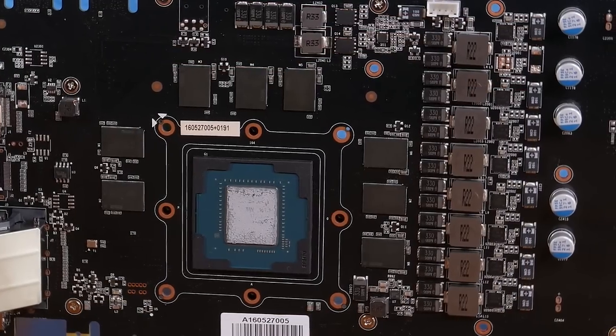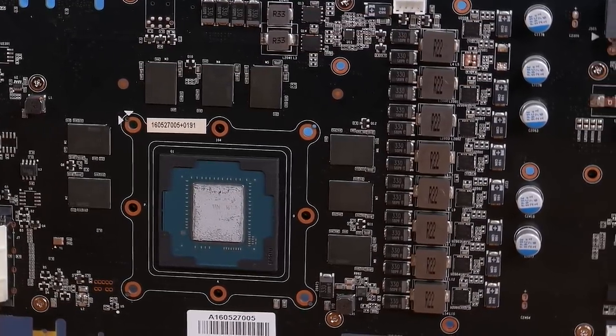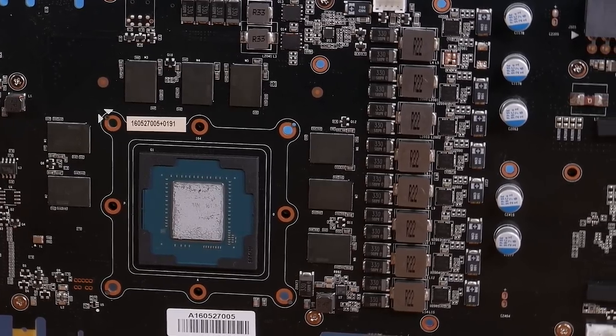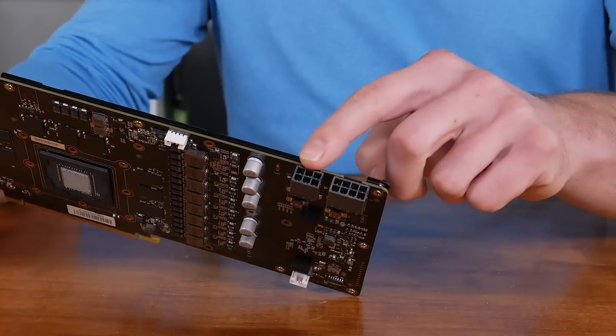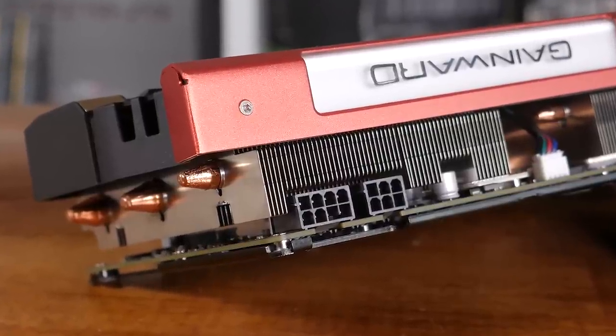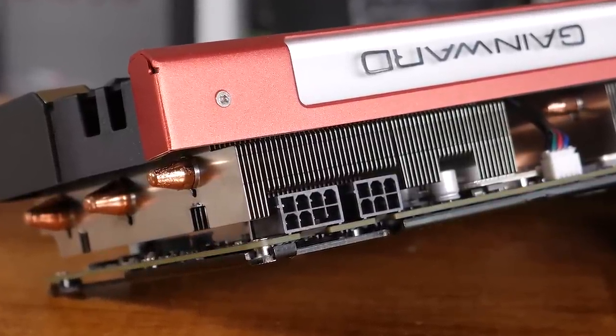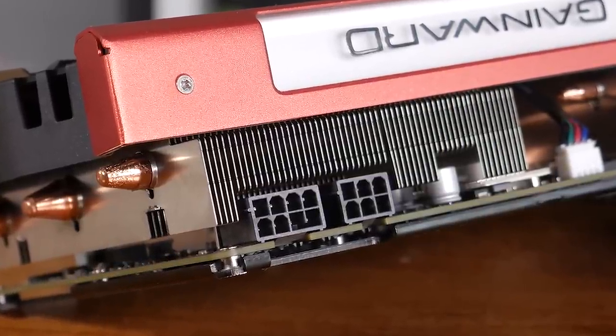The reworked PCB has a similar 8-plus-2-phase power design seen on the Gigabyte G1 Gaming card. The G1 Gaming featured R15 magic chokes, while the Gainwood card uses R22 chokes. I'm not knowledgeable enough about these to tell you what the difference is — at a guess, I would say the R22s are rated for a higher capacity, but that's really just a guess. What I can tell you is the Gainwood card also features a 6-pin PCIe power connector along with a standard 8-pin connector. This affords the Phoenix GLH an extra 75 watts of power input, and I'm keen to see if it can make use of that extra power.